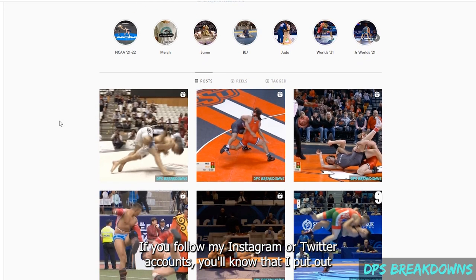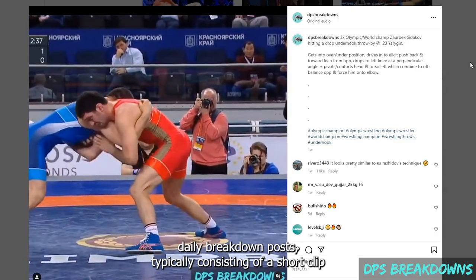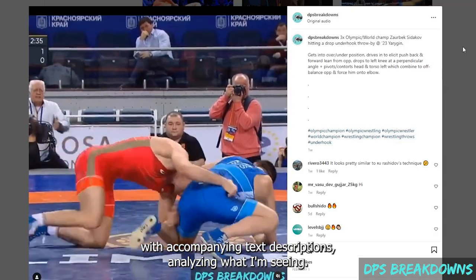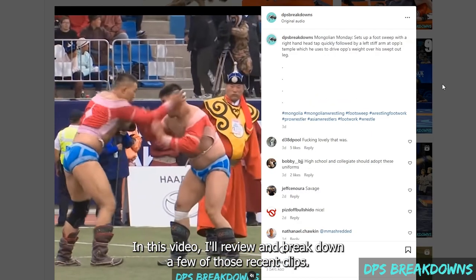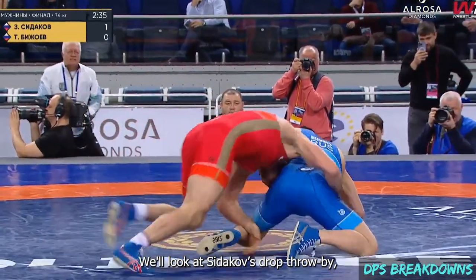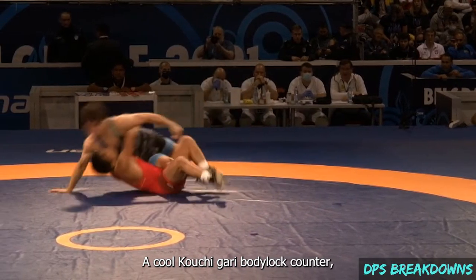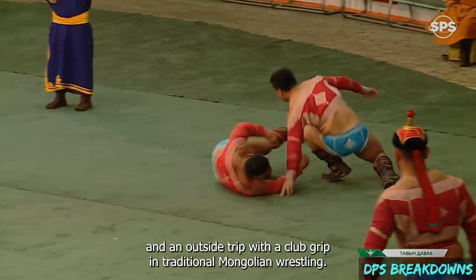If you follow my Instagram or Twitter accounts, you'll know that I put out daily breakdown posts typically consisting of a short clip with accompanying text descriptions analyzing what I'm seeing. In this video, I'll review and break down a few of those recent clips. We'll look at Sitikov's drop throw-by, a cool Kochigari body lock counter, and an outside trip with a club grip in traditional Mongolian wrestling.